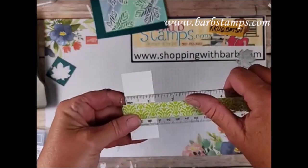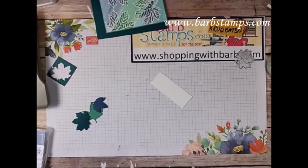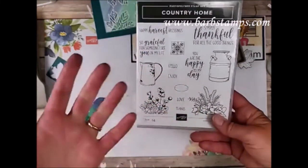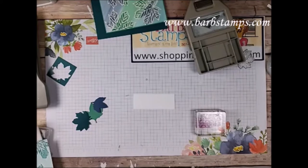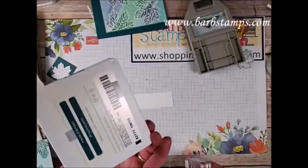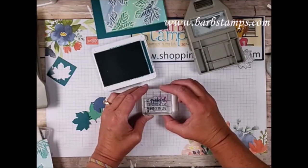The length doesn't really matter because we're going to snip it off — it's actually too long, but we'll use our banner triple punch to trim it. My sentiment comes from a stamp set called Country Home, and the sentiment is 'So grateful for someone like you in my life.' I really like that sentiment — you could use it with anyone: your kids, parents, cousins, a friend. We're going to use Misty Moonlight — oh, this is Pretty Peacock. We're using it since I don't have my stamp chamois here.